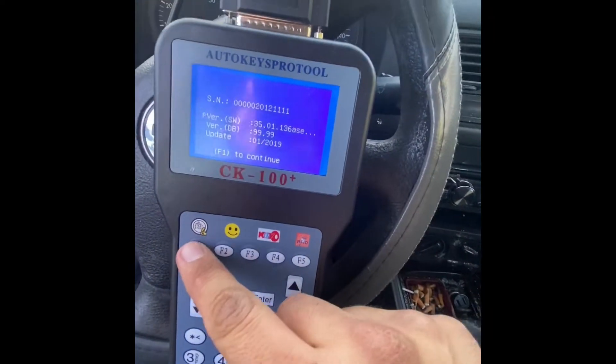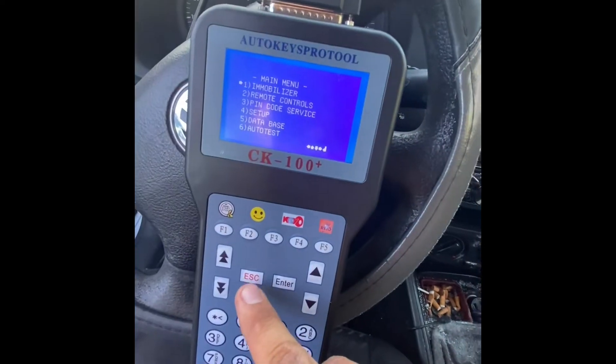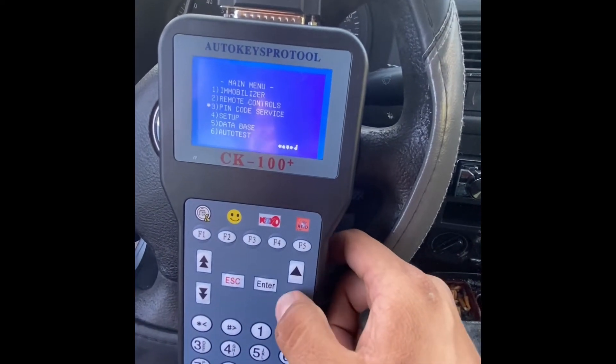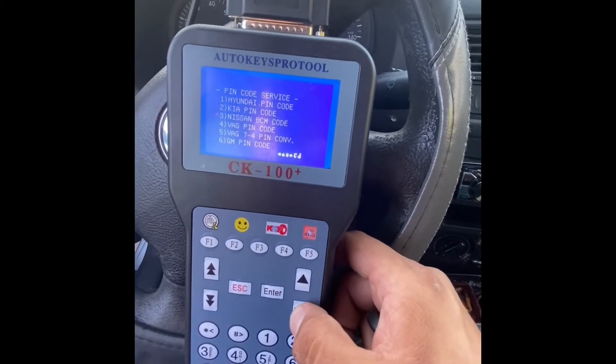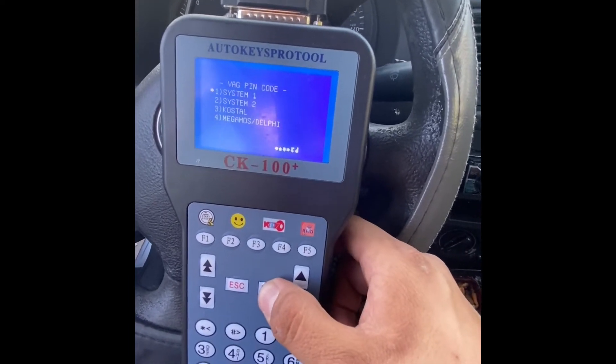We hook up the machine. We've got to get a pin card. Let's add a pin card. System 1.